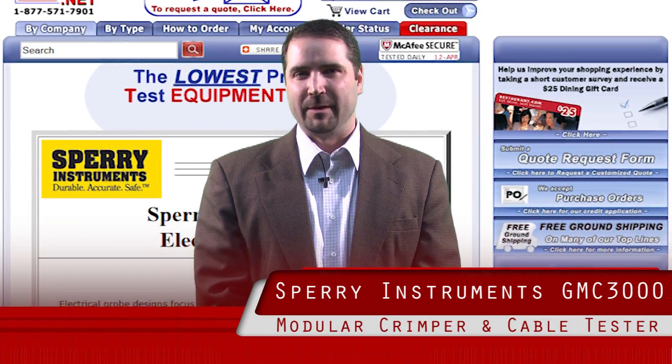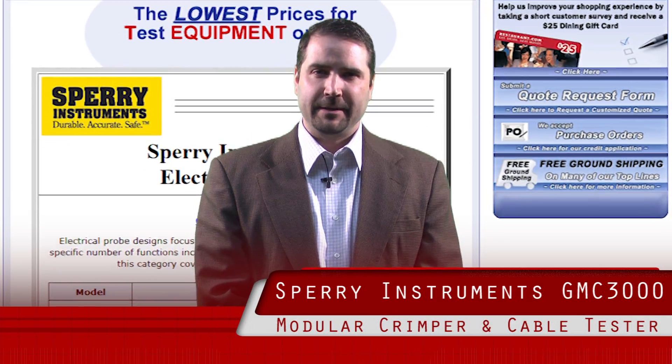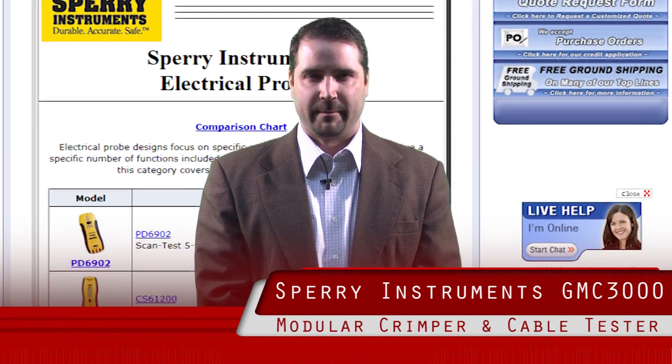Hi, my name is Tim Hallett. I'm the product marketing manager for Spare Instruments. I've been in the electrical industry for over a decade and I'm here to talk to you about Spare Instruments and some of the unique features that we offer with some of our products.